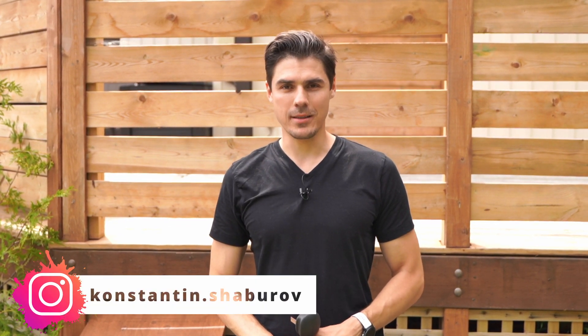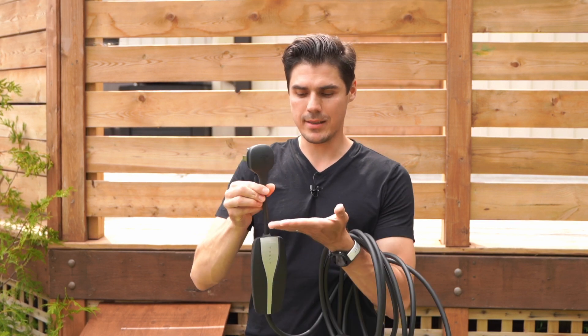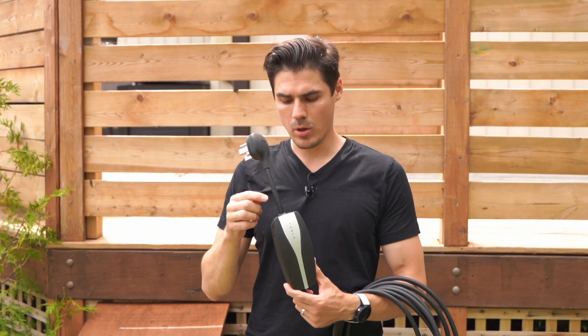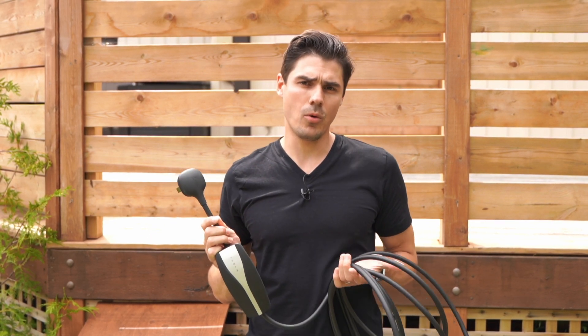In this video I want to show you how I've built my NEMA 14-50 enclosure box. I bought a commercial grade waterproof outlet with a box on Amazon, but that box is only covering the Tesla unit up to a certain point, leaving part of it outside. I live in Toronto and our cottage is located a bit north where we get a lot of snow and rain, so I was afraid that water might get into the gap where the connection is happening. I decided to build an actual wooden box around it to protect the unit and cable from the elements.